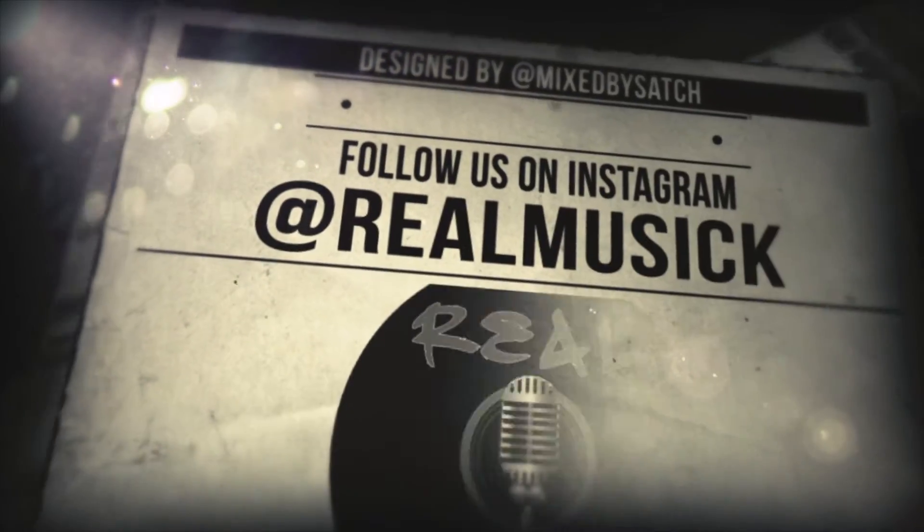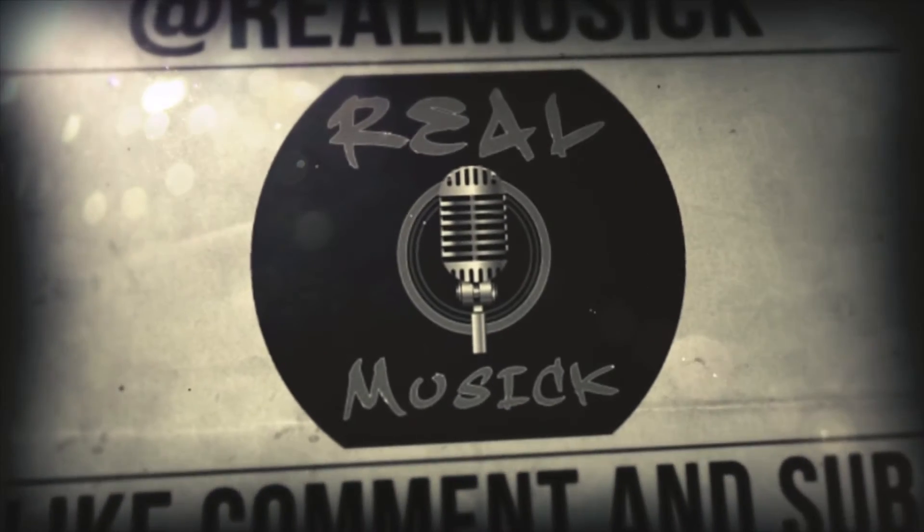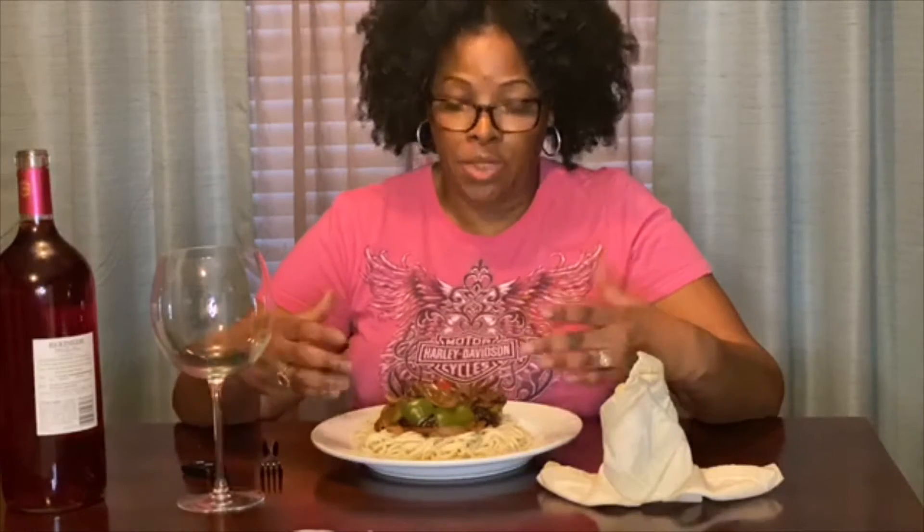In my prior video I showed you how to make pepper steak, and I'm using lo mein noodles instead of rice — so it's pepper steak lo mein. In this episode we're going to do a little chit chat. What I'm going to do from now on is make a video of a meal and then you can sit down with me, share the meal, and chit chat. That's the table talk.